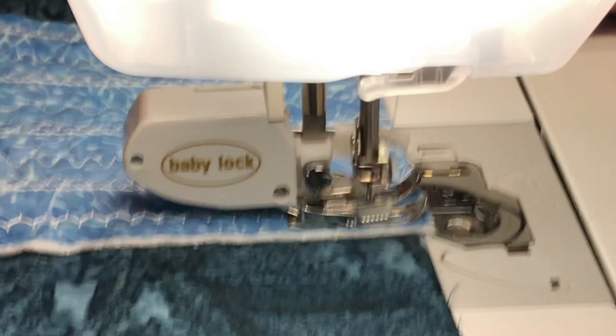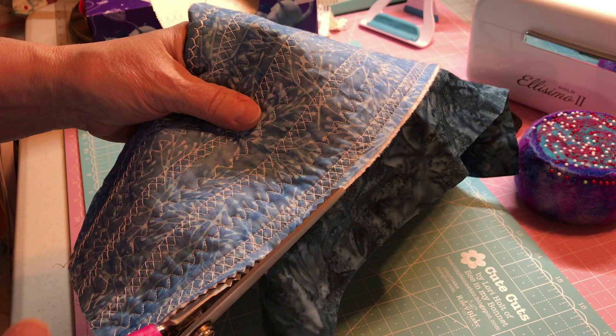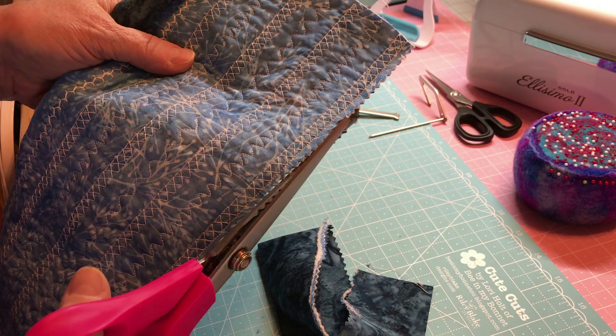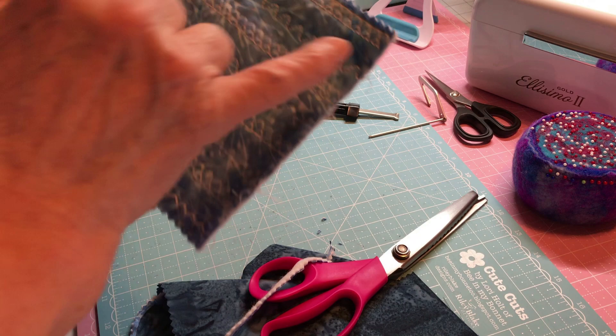All I'm doing is taking it and cutting right off the edge, trying to leave probably almost a quarter inch. Flip it over and do the same thing on the other side, and then we're going to do the same on the ends down here. Actually, what I'm going to do first is draw a straight line before I cut that off. You can still use your walking foot — no reason not to. This is just plain straight — I'll back it up.